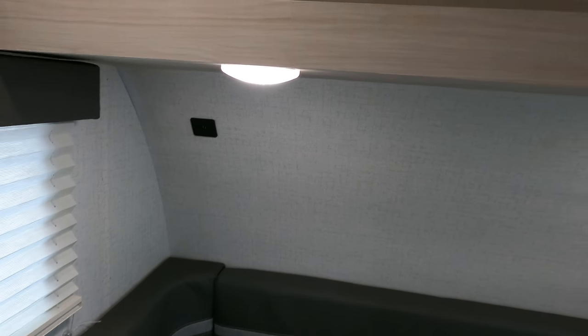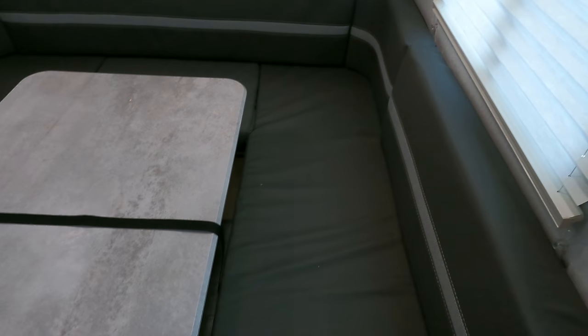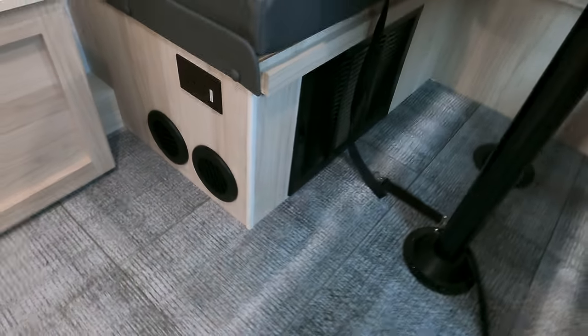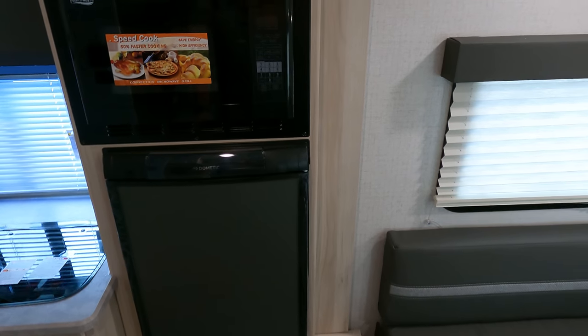Keep in mind you will probably set up shop to sleep here. You've got USBs on the wall and 110 up top. Power, heat, all that good stuff.